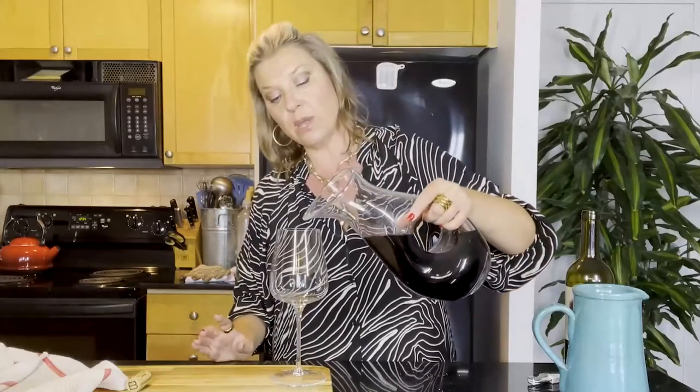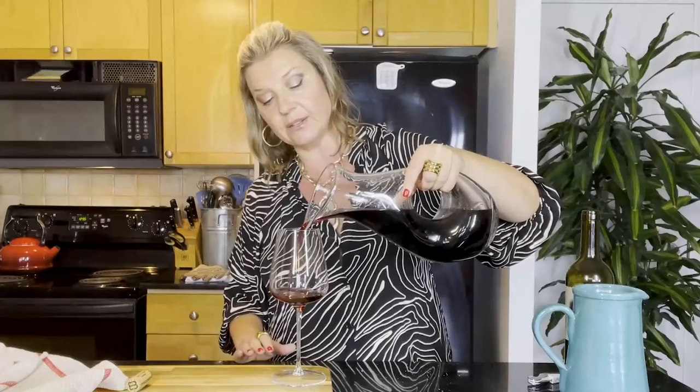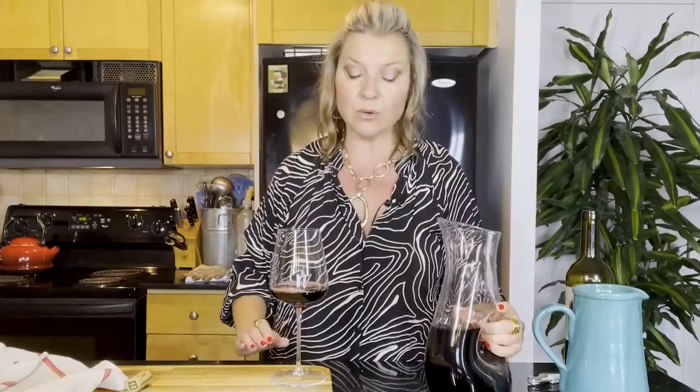I only want it up to the widest part of the bowl — and here's why. When we pour the wine, leaving the glass flat on the table, we only pour it up to that wide bowl. Now I can swirl it without it sloshing out, and that space between the edge of the glass and where the wine is allows for a lot of aeration. So when I smell it, I can really appreciate it. Next week I'm going to do a video on the three steps of tasting so you'll know what to look for.